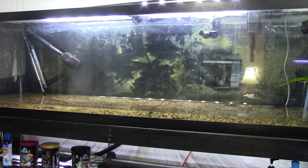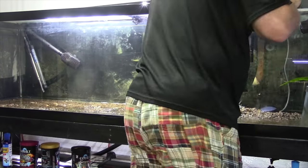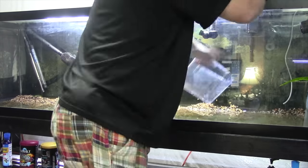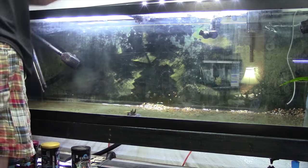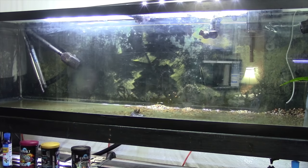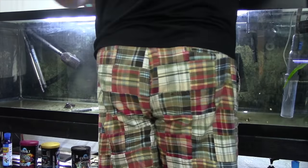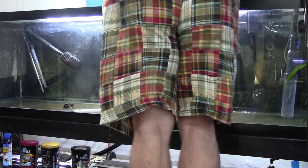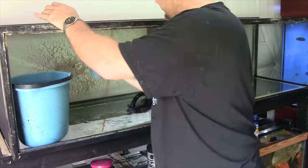Naturally with a project like this we're going to drain the water out first — it sure makes life easier. To remove the old substrate I used a fish carrier, though you could use really anything. As for the substrate itself, I threw it in the woods and got rid of it, because who knows — the problems I was having could have been from that substrate. And yes, there is another appearance of the now infamous Al Borland shorts.